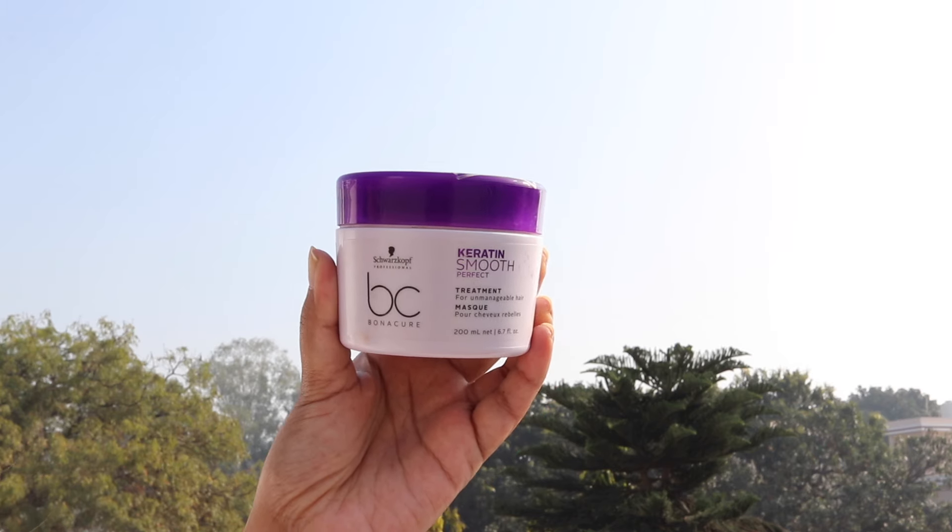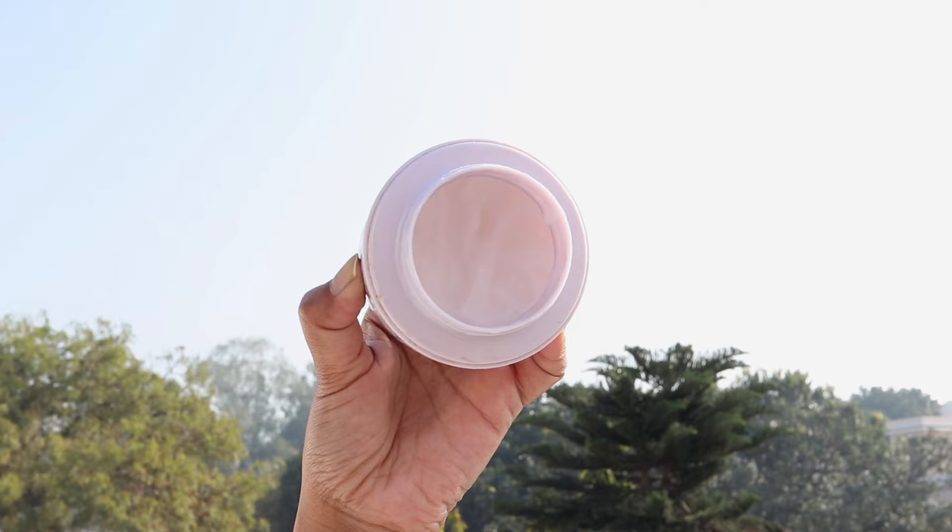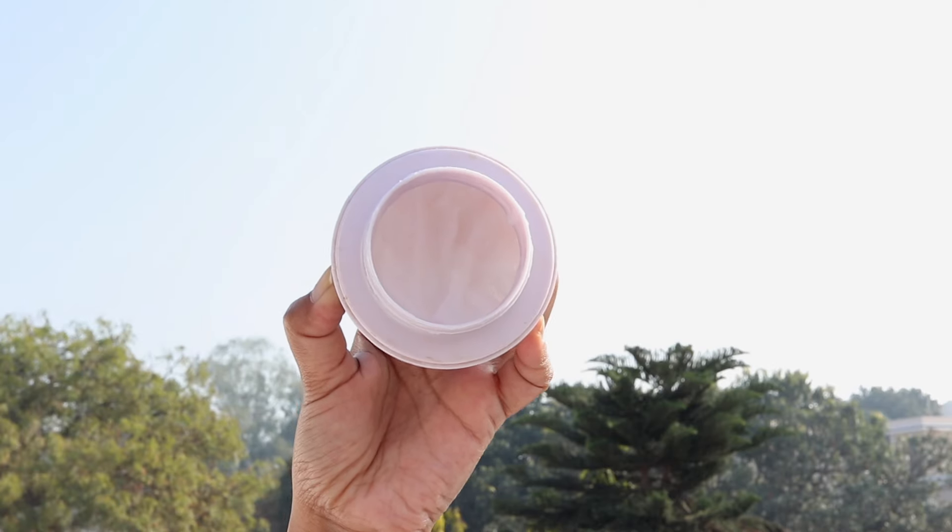The Keratin Smooth Perfect Treatment hair mask makes my hair so soft and smooth — highly recommend it. I'm going to leave it in the description box. I also love the Plum hair mask, which I've talked about a lot on my channel. These two are my favorite hair masks.